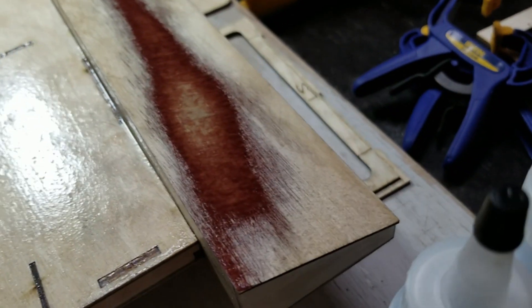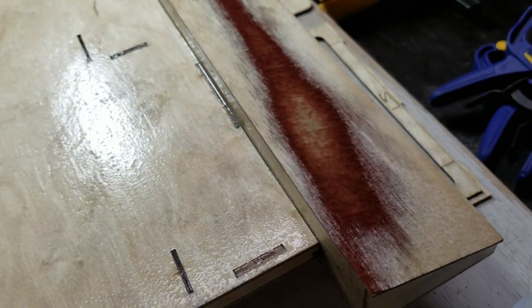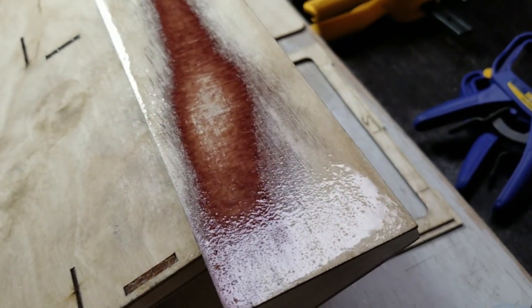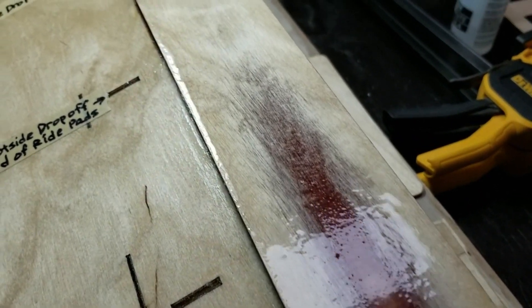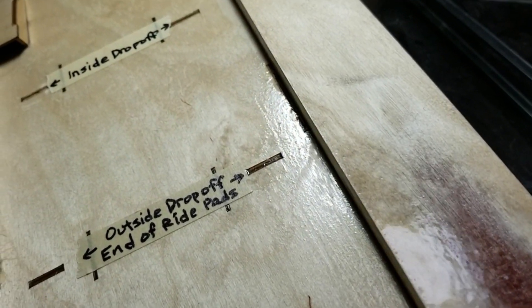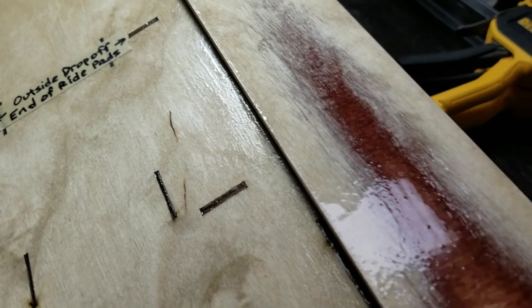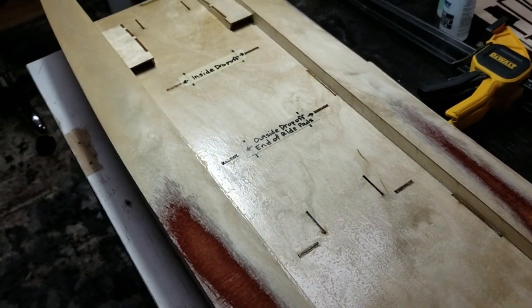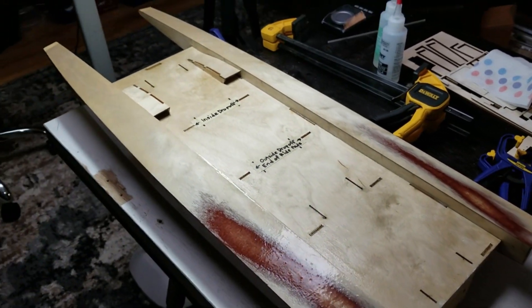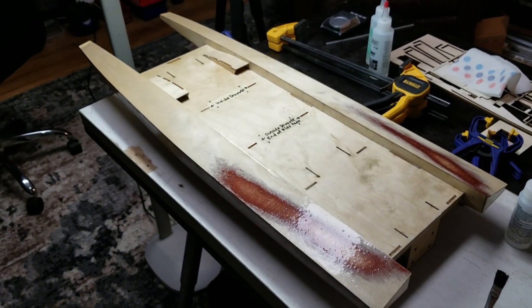Same on this sponson — low over in this corner, a little extra fill needed on the inside here. I'll let this cure for a day or so and it will be ready for final sanding.